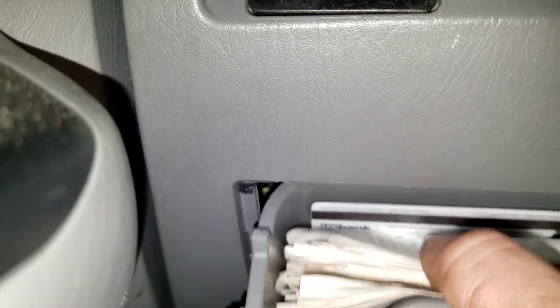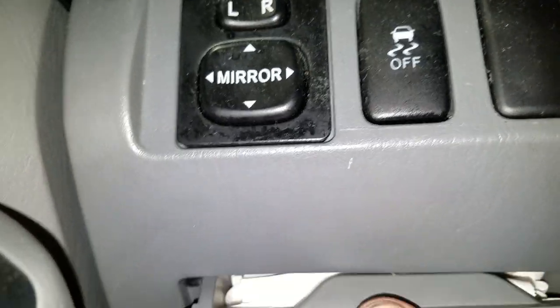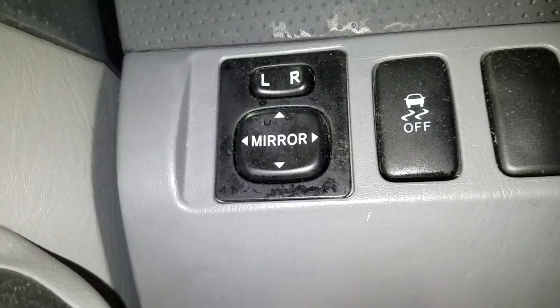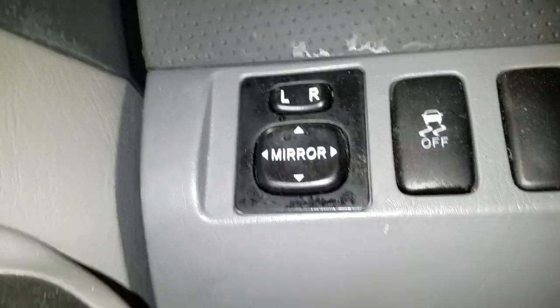When you're done messing around with the fuses, the way you put this back is you've got to line it up with the slot — see, there you go — it just kind of clicks back in there.